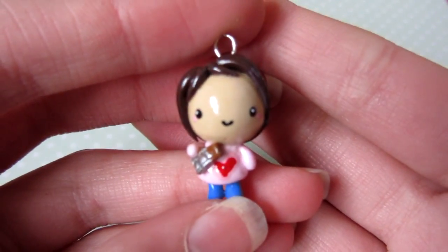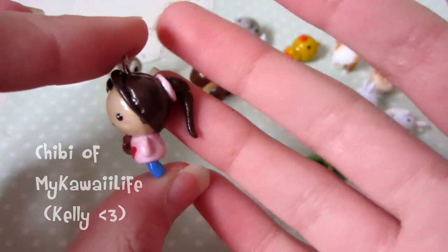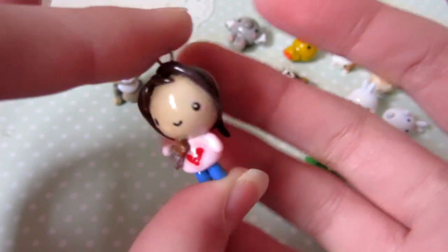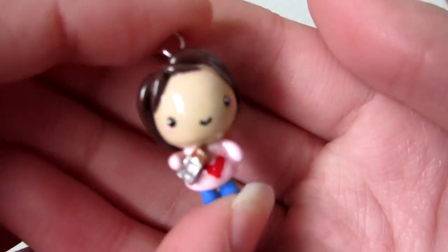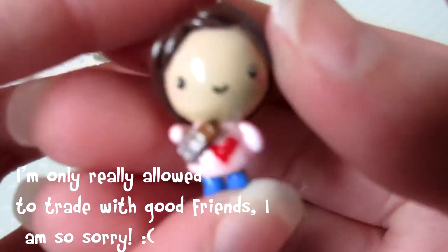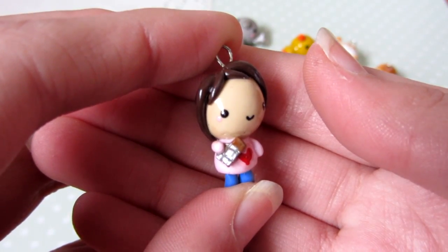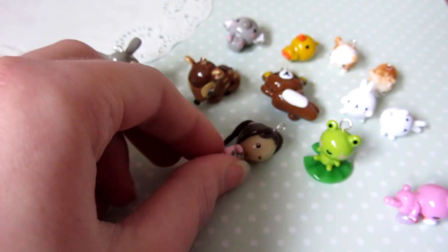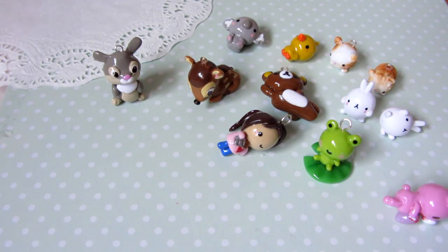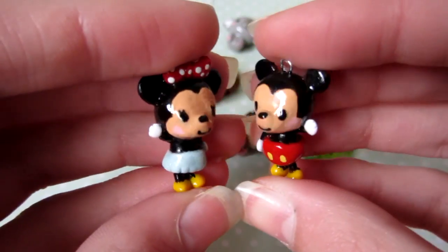I have this chibi and it's a chibi of my kawaii life, or Kelly, and this is for a small trade I'll be doing with her at some point. Please don't ask about trades — if you want to trade, feel free to message me. She's holding a little chocolate bar, there's a heart on her t-shirt, and her hair's in a ponytail. I hope you like it, Kelly!